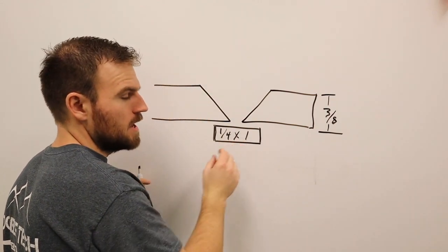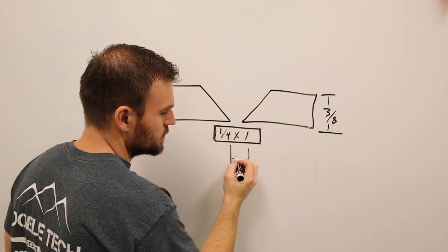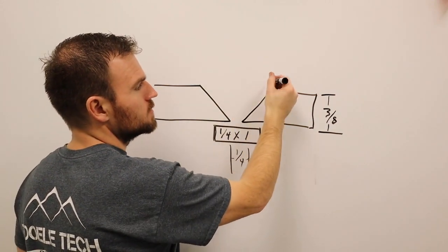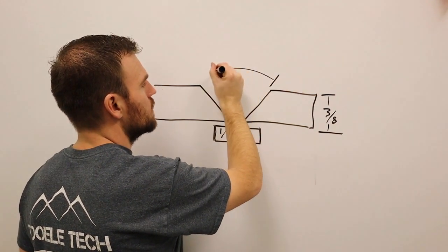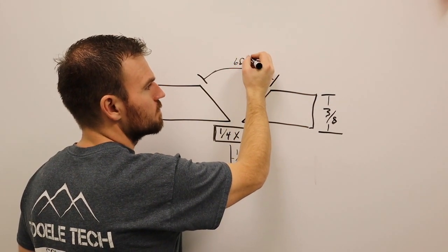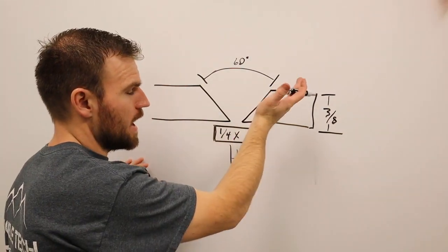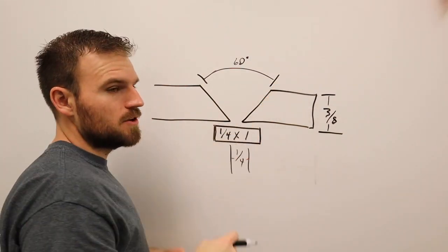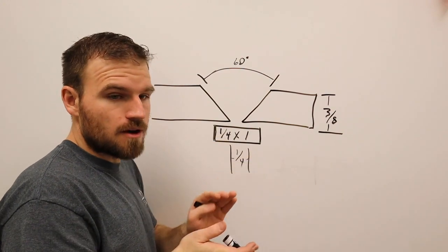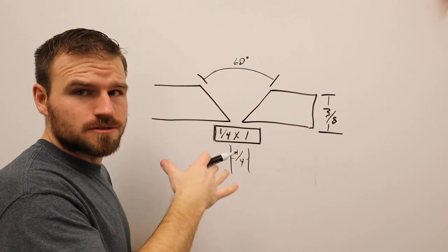Our root gap is going to be a quarter inch. The groove angle from one side to the other is 60 degrees total — each side will be cut at a 30 degree angle. There will be no root face on this particular bevel; it'll be taken down to a nice sharp edge.